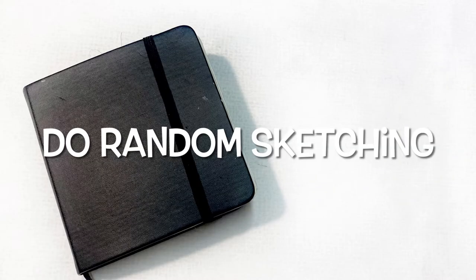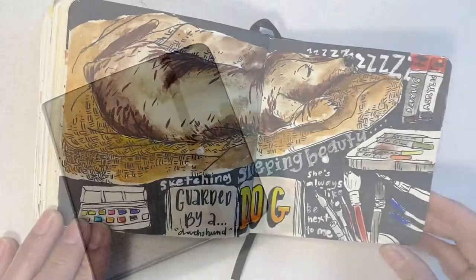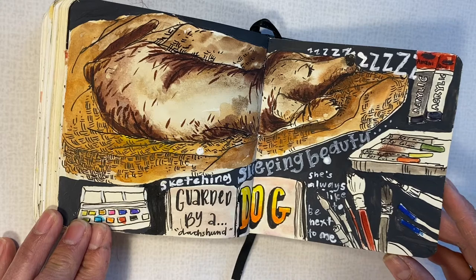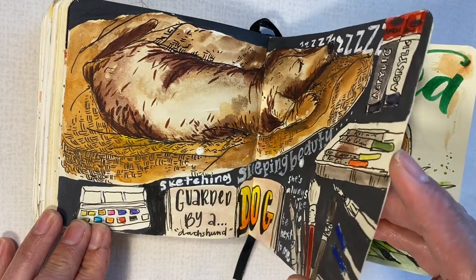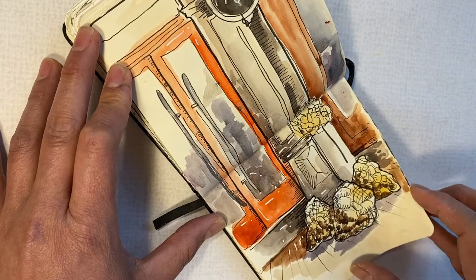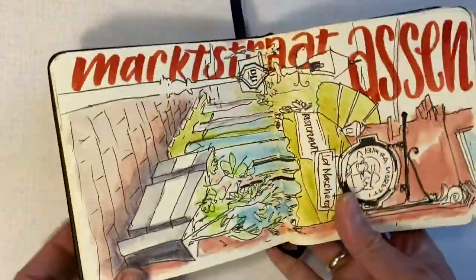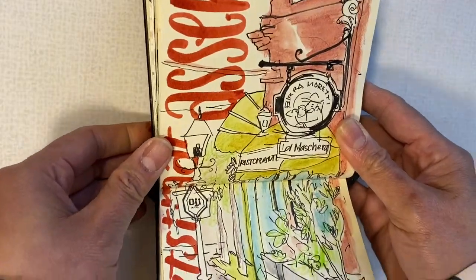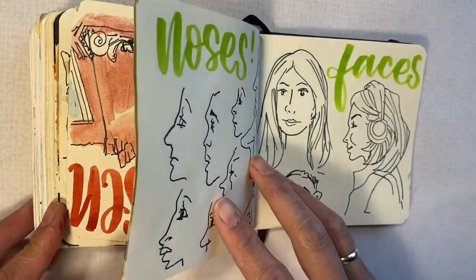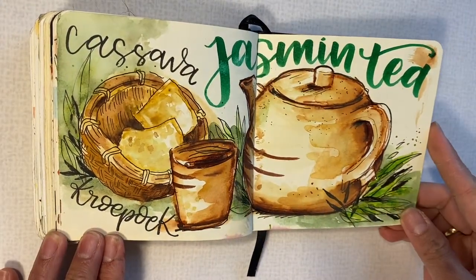One thing I also love about sketching is doing random sketching — small elements, small drawings on one full page, like a collage. I really love this because it looks so playful and you don't have to be perfect. You just sketch anything you see around you on one full page. It's not perfect, but it's fun to do.